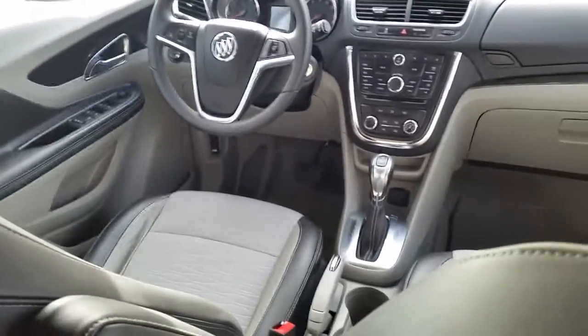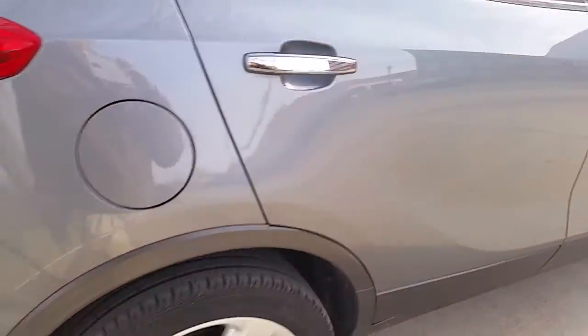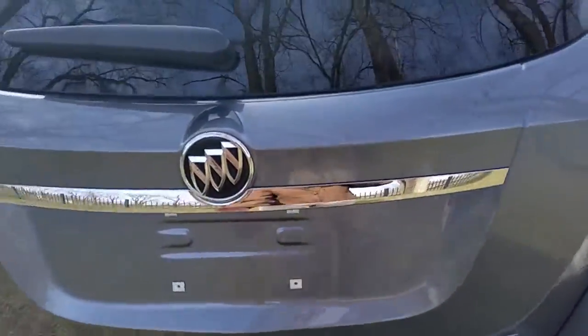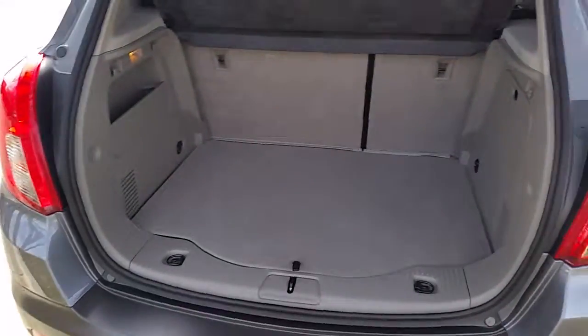Whether you need to get child seats back here or a couple of adults, it's a clean non-smoker car, not soiled or anything like that. And it's basically what you'd expect with 20,000 miles — for all practical purposes, a new car. You do have quite a bit of storage back here.